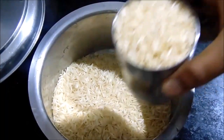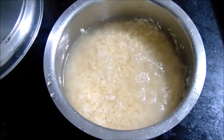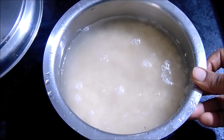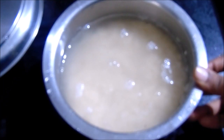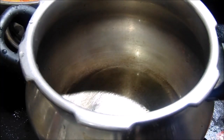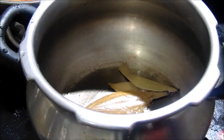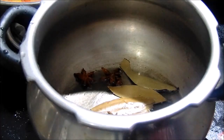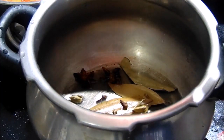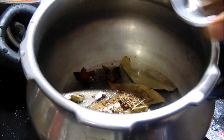Here we are going to add 2 glasses of basmati rice. The rice will be added and we are going to add water. We are going to make the next process ready and add to the pressure cooker.